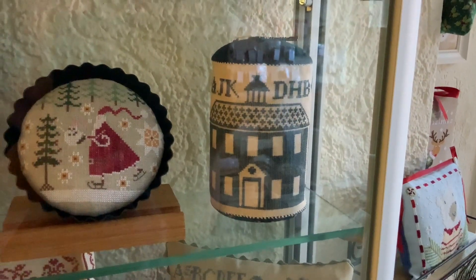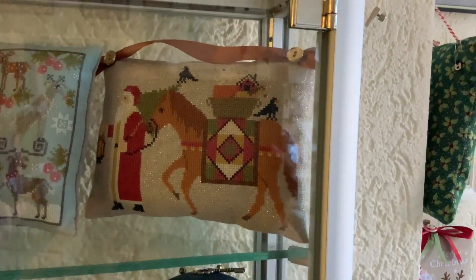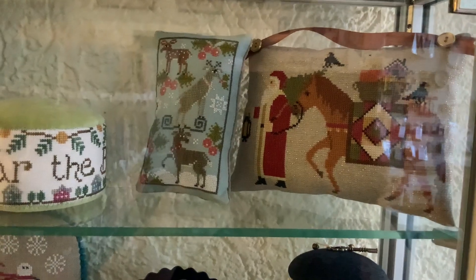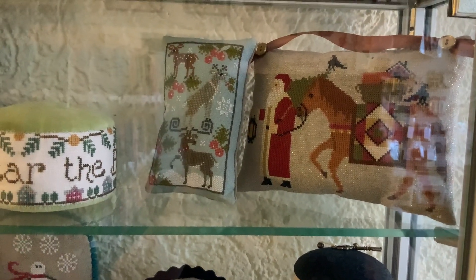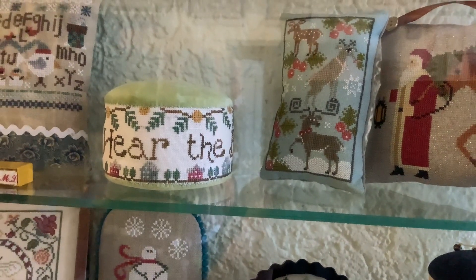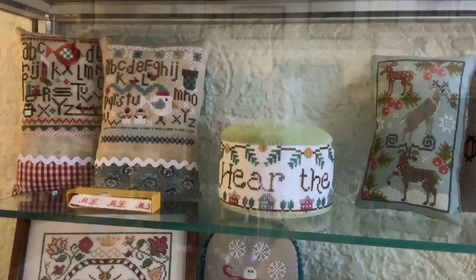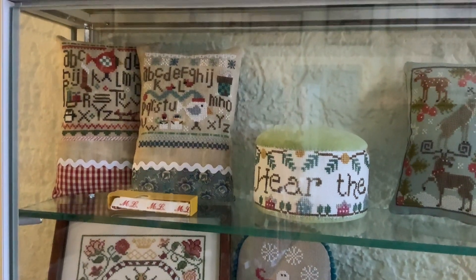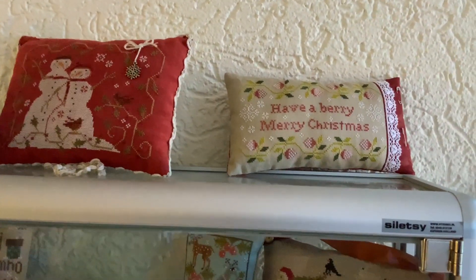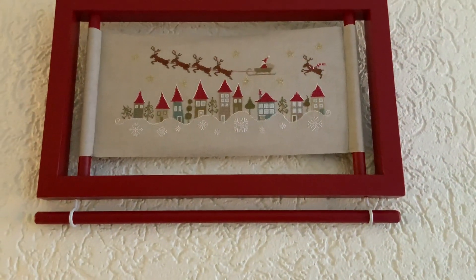Over here we have Schoolhouse Pindrum by Heartstring Samplery. Then up here, this one is by Twin Peaks Primitives — it's one of the earlier Christmas trilogy designs. Here we have Rex Deck by Plum Street Samplers, released two years ago. Over here is I Hear the Bells, which was also a Christmas workshop many years ago — it's by Hands-On Designs, and with the design you get the Velveteen as well. And then over here is by Heart in Hand Needle Art — it's the Christmas and the Winter one. Then up here is a Brenda Gervais Snowman, Have a Very Merry Christmas by the Scarlet House, and up here is En Rétard by Madame Chantilly.